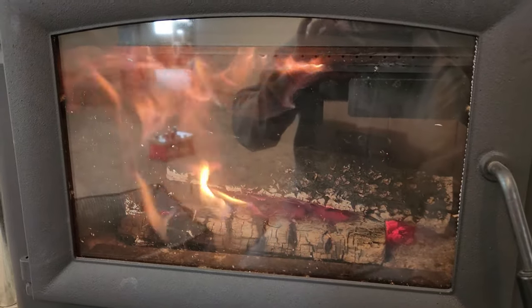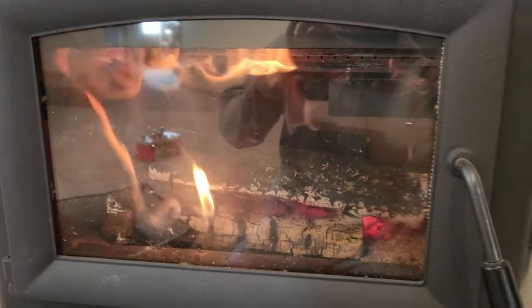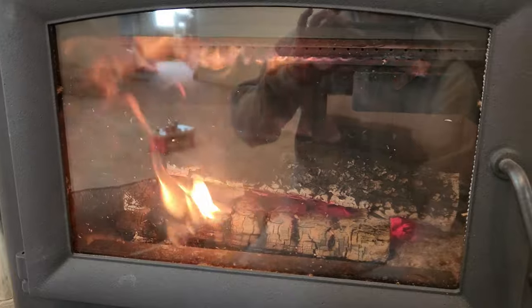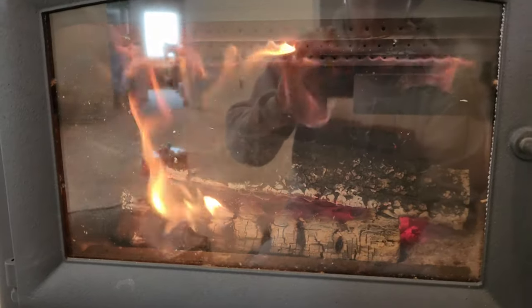Start out with small kindling, let it burn for a while with the door cracked open, get the coals going, and then slowly start adding your bigger logs.